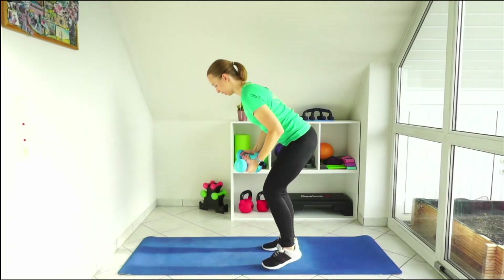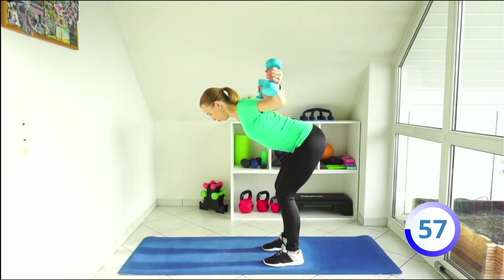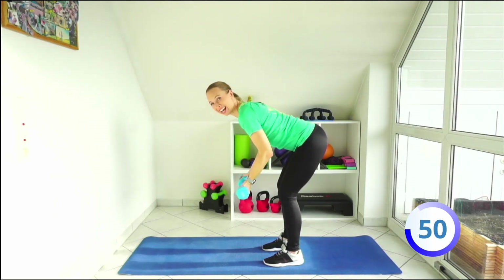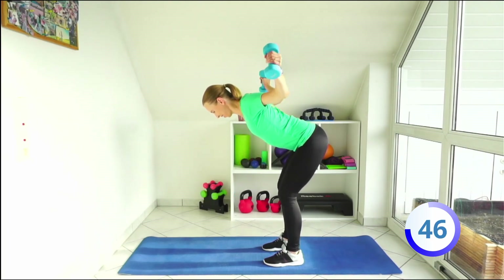Hinge your hips and do some reverse butterflies. Remember to hold your abs tight. Breathe in, down, breathe out, and let's go. Breathe in and out.